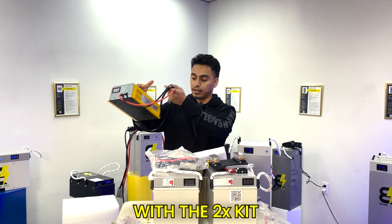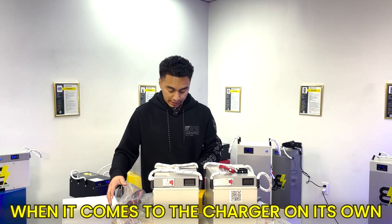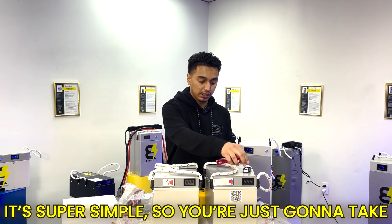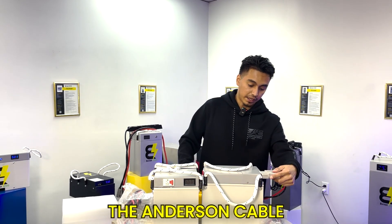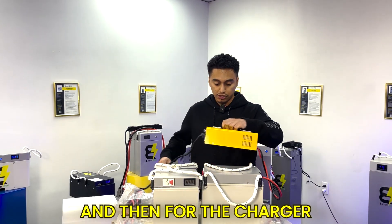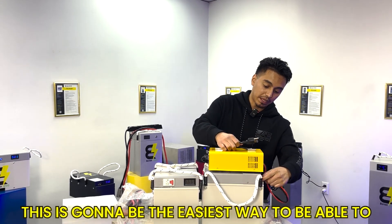On top of that you're also going to get your 48 volt charger, and this comes included with the 2x, 3x, or 4x kits. The charger is super simple — you just take the Anderson cable, connect it to the back of the charger, and then plug the charger into any outlet. That's the easiest way to charge these batteries.